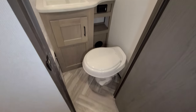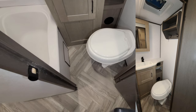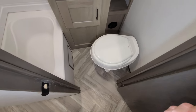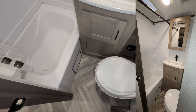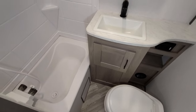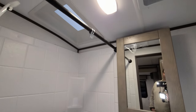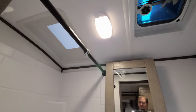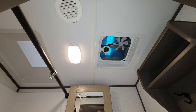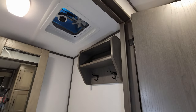Over here is your bathroom — a little tight, but it does the job. You've got a flip-flush toilet, a tub/shower area, a heat vent, storage, a traditional wood medicine cabinet up top, a skylight, an air conditioner duct, and a fan up there as well.